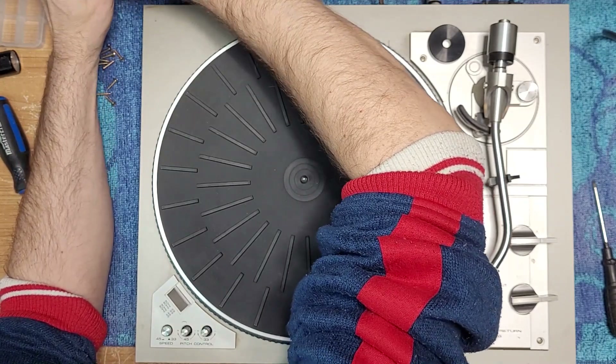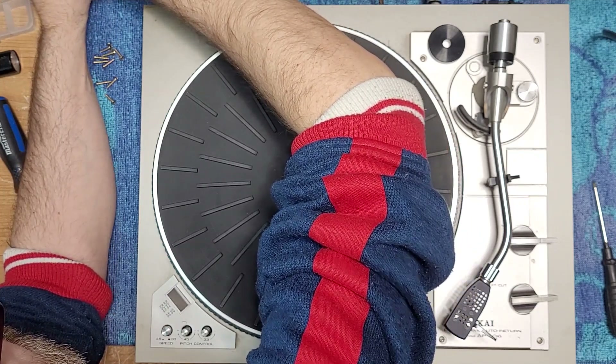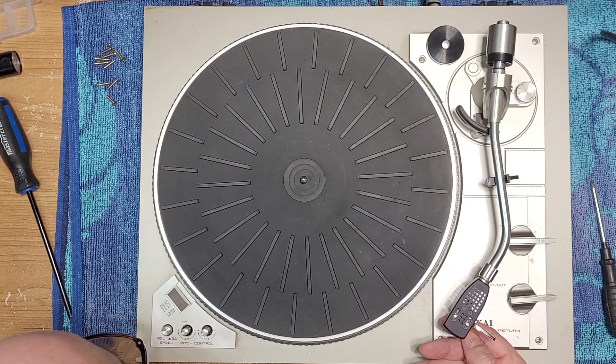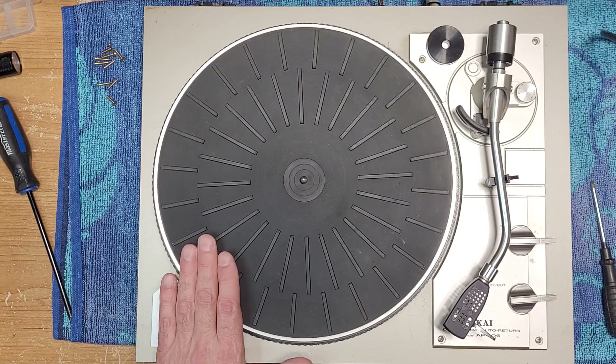Oh, it looks like the ground wire has been hacked off. Let's turn on our amplifier, see if we've got any hum and sound. Let's turn up the volume. No ground noise whatsoever, which I like — no hum.